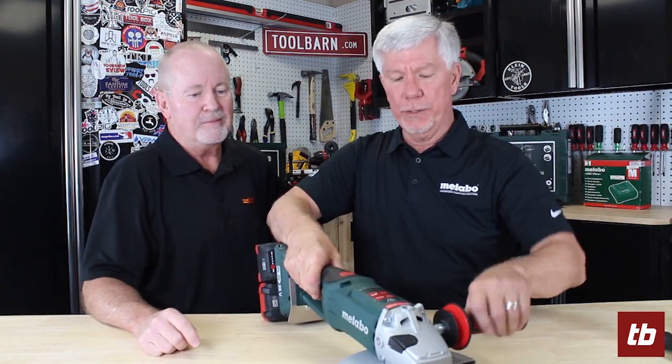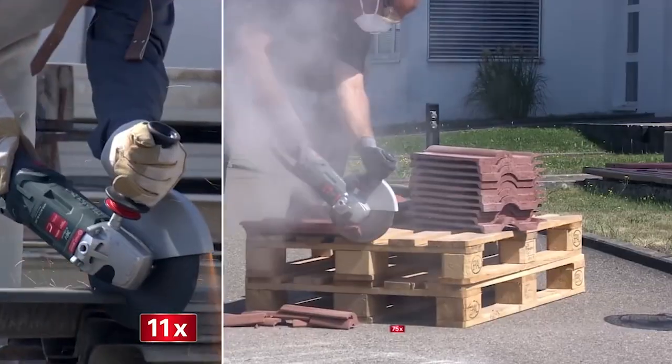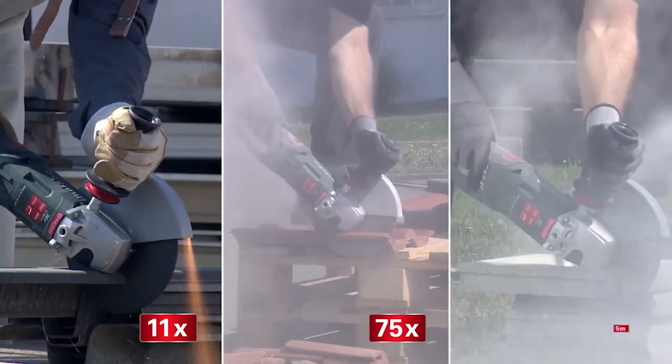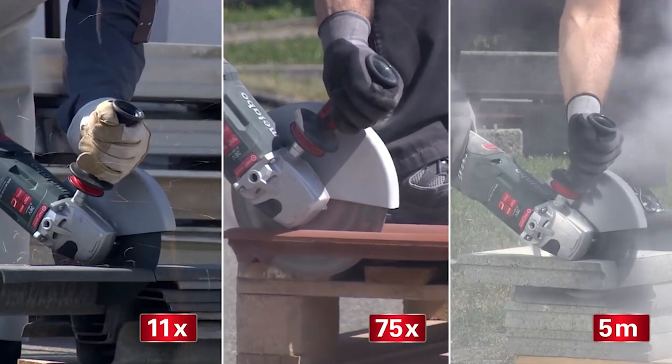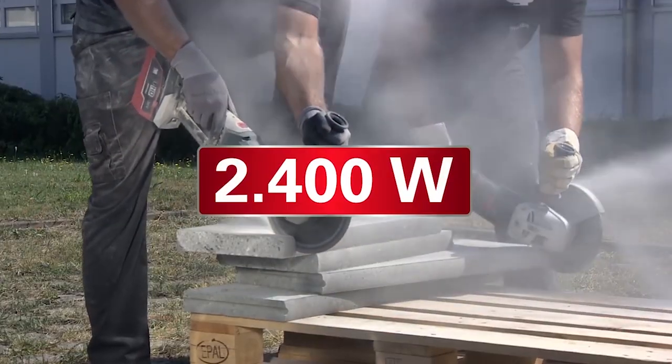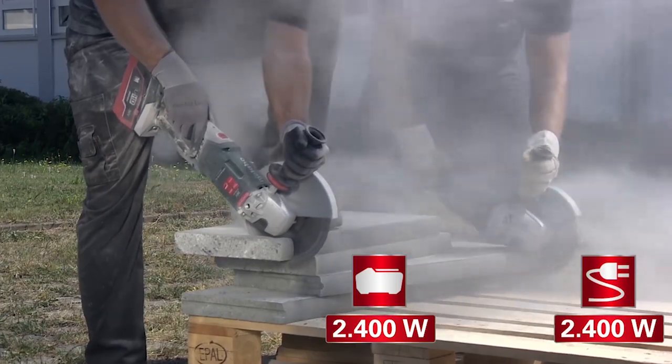It's a 36-volt cordless angle grinder — the world's first. Great tool, lots of power. It has a 36-volt brushless motor, so we get a long runtime from the battery packs and high efficiency from the brushless motor. You're not losing a lot of power to resistance from brushes — all the power goes right to the spindle.